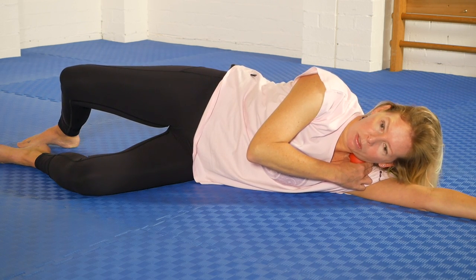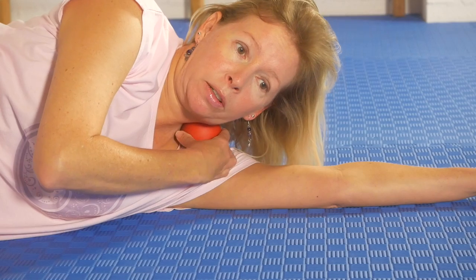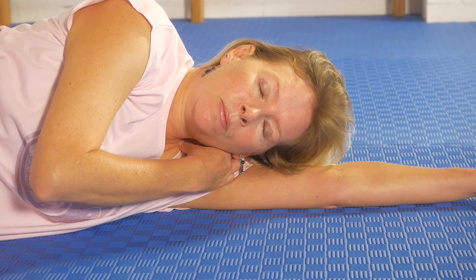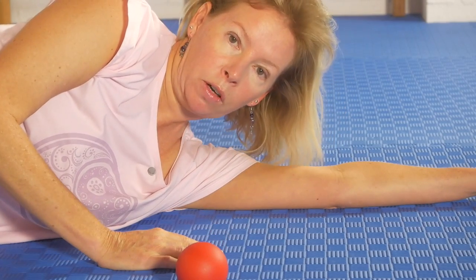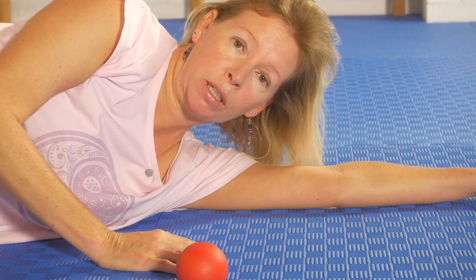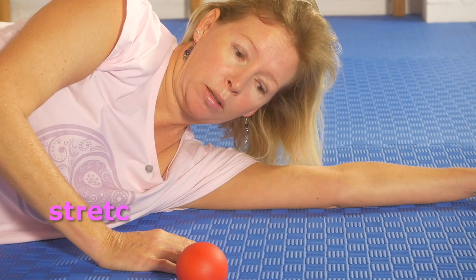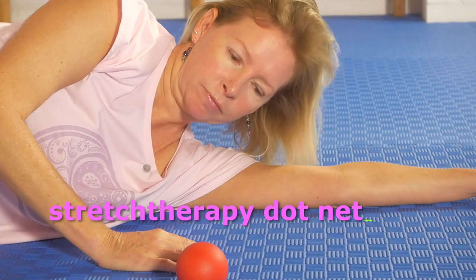I've shown you a few different positions and moved through them quite quickly. What I find most effective is to find two or three spots and just stay there — relax, breathe, relax more. To come out, lift up and bring the ball up. If you hold a lot of tension in your neck and your jaw, this is a really good technique in its own right, but it's also a good preparation for all of the neck stretches in the stretch therapy system. Enjoy.